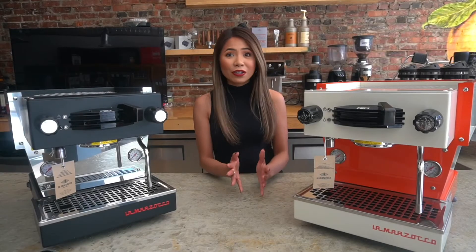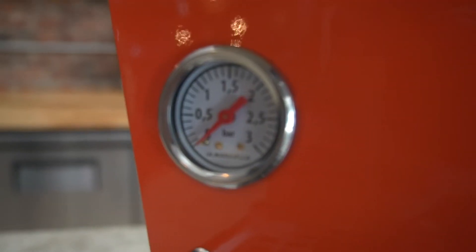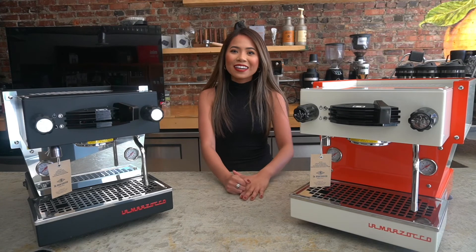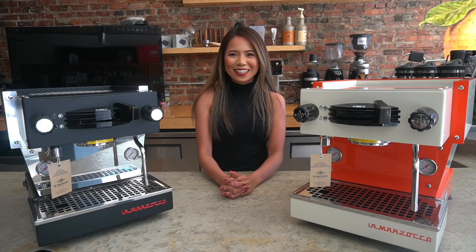Other than the exterior, mechanically it's identical to the standard Linea Mini, which is filled with all the features that we love. That's the Legacy Mini. Thank you so much for joining us today. If you have any questions, feel free to reach out or visit our website at nationalcappuccino.com. Till next time, bye!